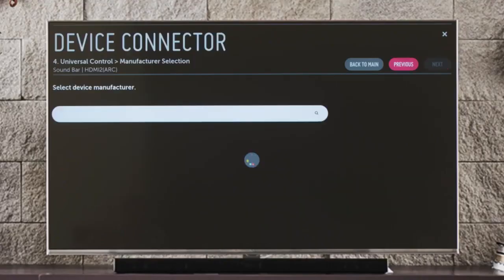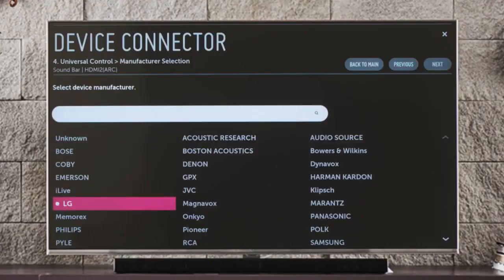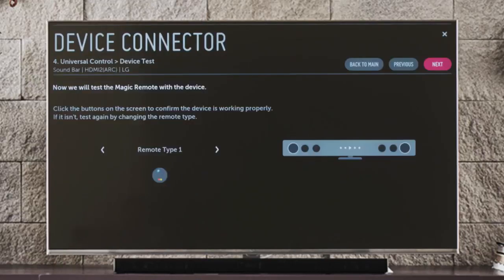Click Next to choose the manufacturer, then Next again to choose the remote type, and try a few simple test functions to make sure that the magic remote can now operate your sound bar. Give each command a few seconds to work, because response times can vary. If this doesn't work, click on the small right arrow to switch the remote type and try again. Chances are one of them will work with your sound bar.